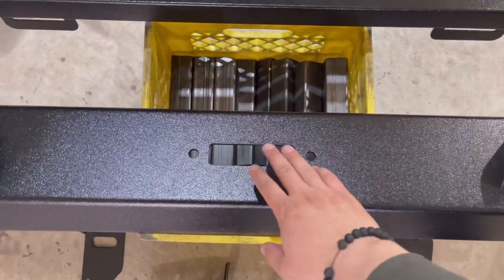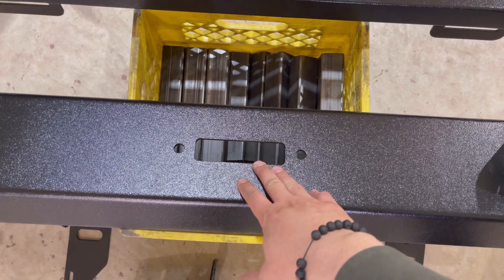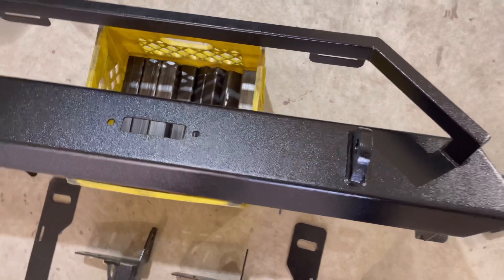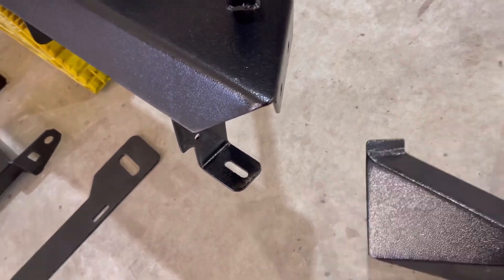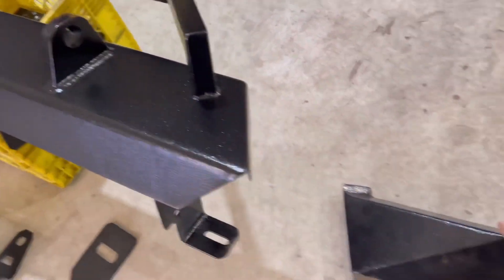The ability to mount a winch — you would have to buy a winch mounting plate kit from us, which is sold separately. Prices are up on our website. Another big difference is the removable wings, as you can see. So you can either run it as a shorty or you can run it full length.